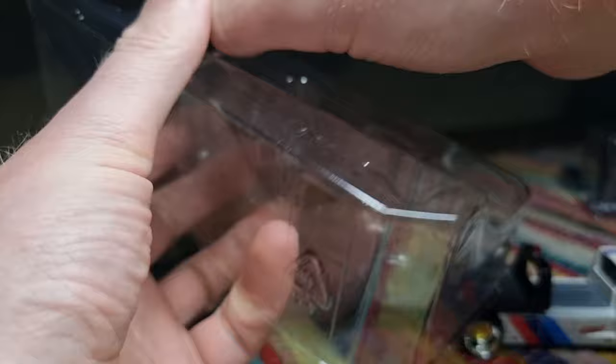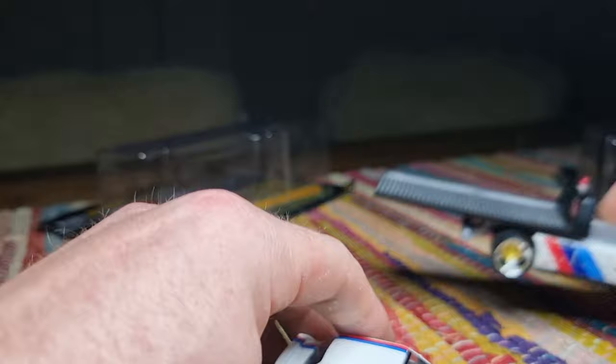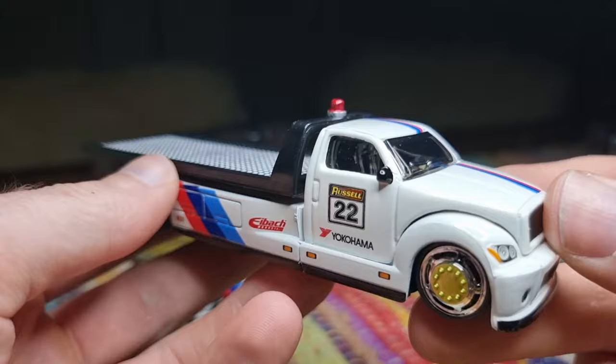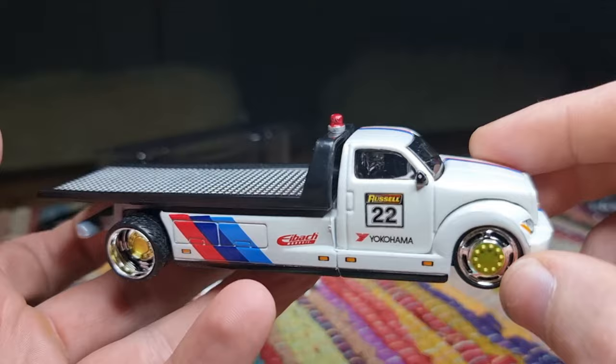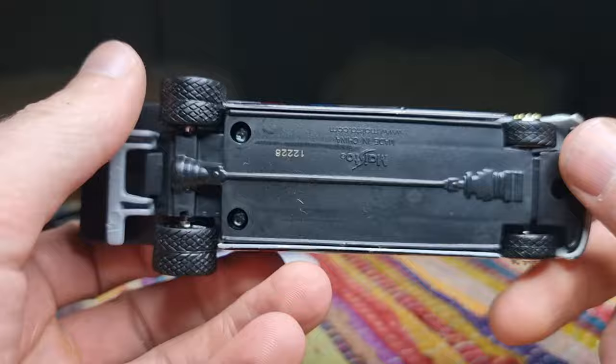Here's the flatbed and the BMW. Please don't be offended by me saying that this is an ugly flatbed — it's just my opinion, but let's have a look at it. Yeah, it's a typical Maisto look. If you take the package away and put this on the table, immediately you say that's a Maisto flatbed.